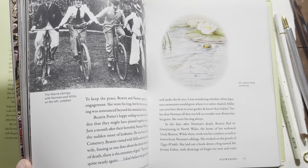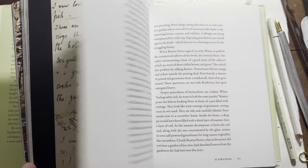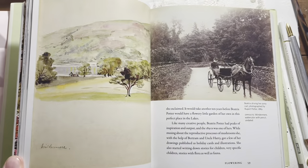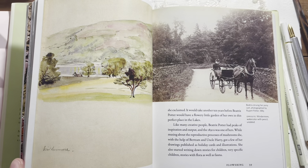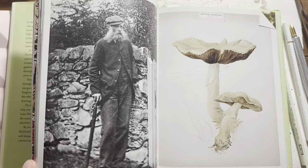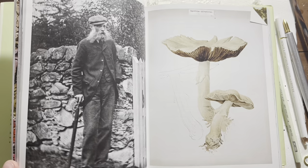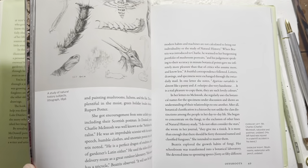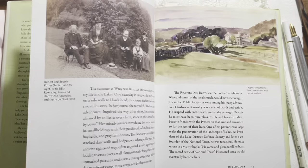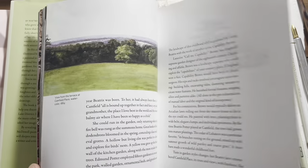I know that some of you live quite close to the Lake District or in the Lake District, which is really amazing. Thank you for sharing those things — I really appreciate hearing where you are and how the videos might relate. I hope you enjoy this and I'm glad you're enjoying the books being added in. At the end you could see the mushrooms that she had painted, which is another way you could take the mushrooms, paint them, and then also gild the little markings on that way.